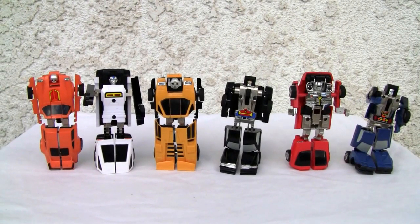Konnichiwa YouTubers, this is Redstock straight from Point Magoo, California. This is part 3 of GoBots Puzzler. We're going to transform everybody today and make him into Puzzler. Alright, let's go take a look.